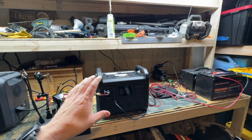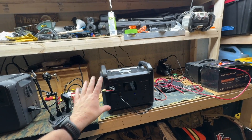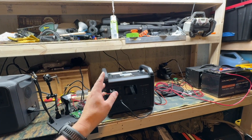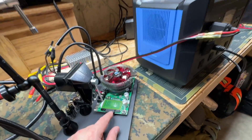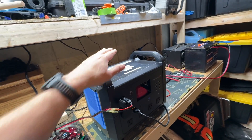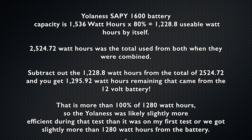I also did a battery capacity test with this unit by itself to see what its efficiency is, and it is about 80 percent efficient. So if we take the 80 percent capacity of this one — I'll put the math on the screen — and subtract that out from the total, that's pretty close to 100 percent of that battery's capacity. That's awesome.